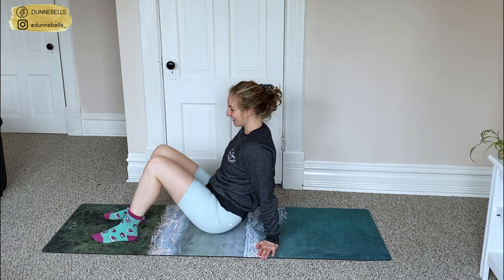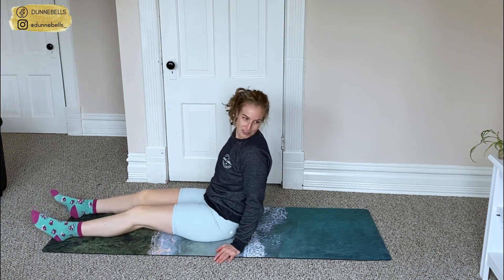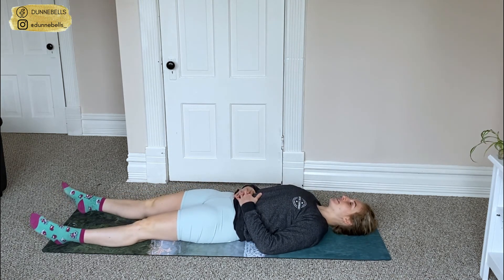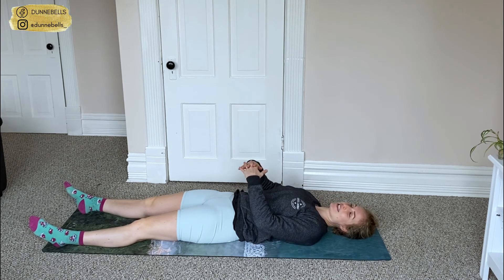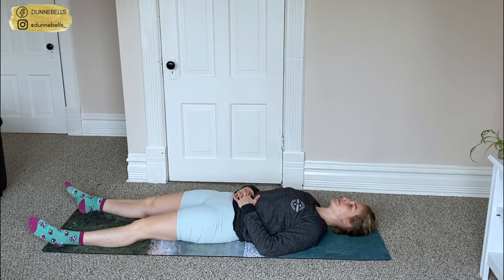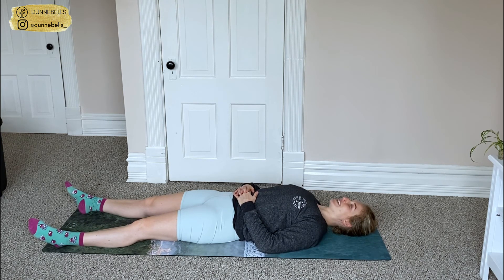Legs straight, directly out, wherever feels comfortable for you. Let's put our hands on our belly. We're just going to take a few really deep breaths, trying to make our hands rise as high as we can, so we're breathing into our belly. Two more — really deep. Last one: relax everything. Really deep, hold it, let it go.